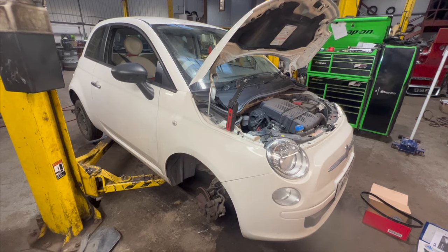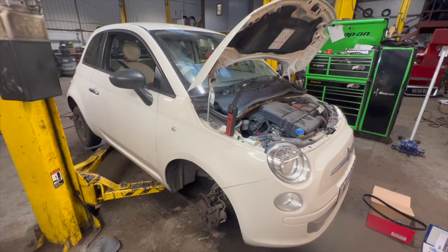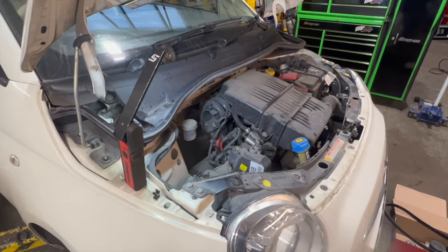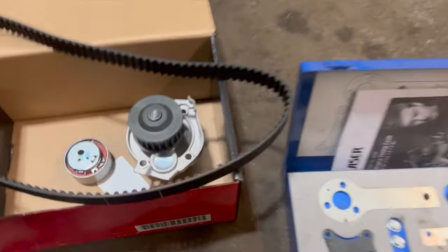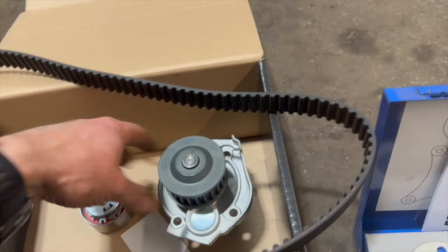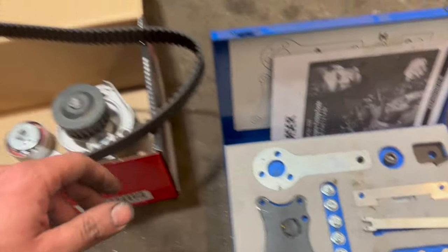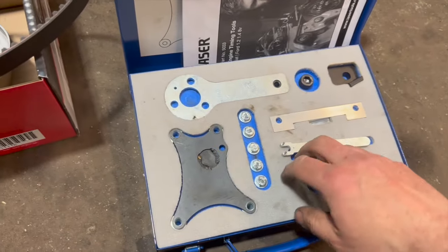Welcome to another video from DIY Daily. Got a full step-by-step guide tonight showing you how to fit a new timing belt and water pump on this 2014 Fiat 500. You can use this same guide for the later shape Ford Ka as well, as it's got the same engine. We've got a full Gates kit which comes with a belt, new tensioner, and a water pump. It's always advisable to fit a water pump while you're doing it. Check the links in the description for the kit and timing pin kit.